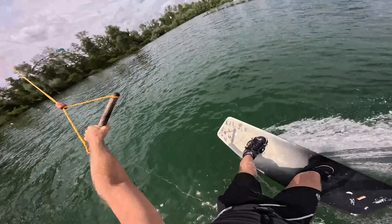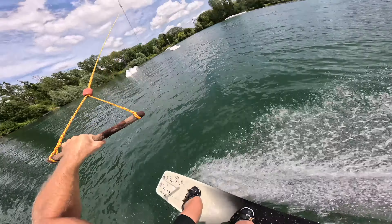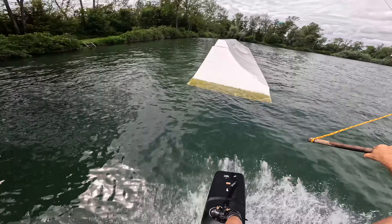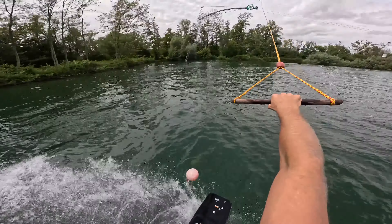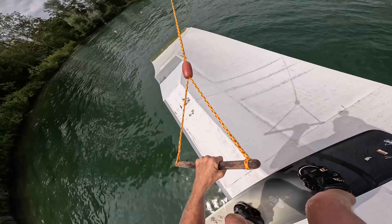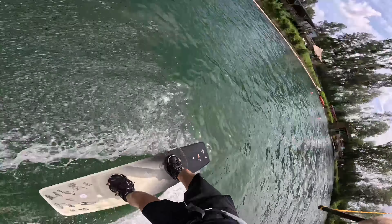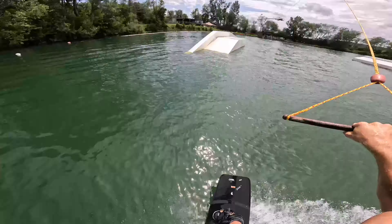Switch 180 onto this pyramid thing, same way swivel 180. Switch, switch front lip, change up the back lip. Back 90 into the lander, switch tow back two. Regular back two transfer. Switch front two, switch front two.